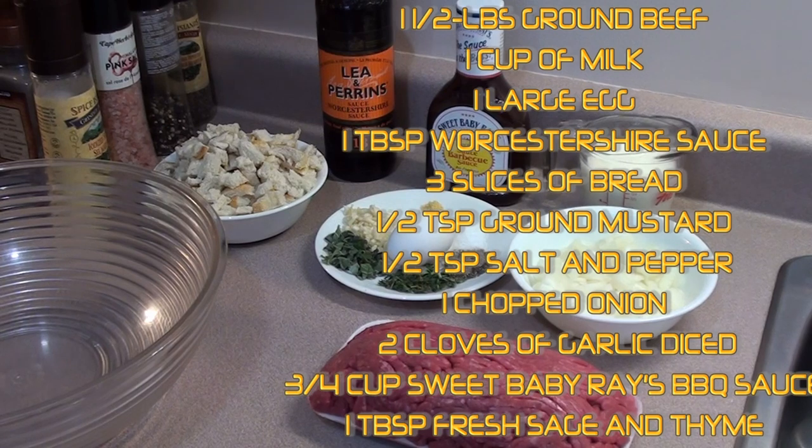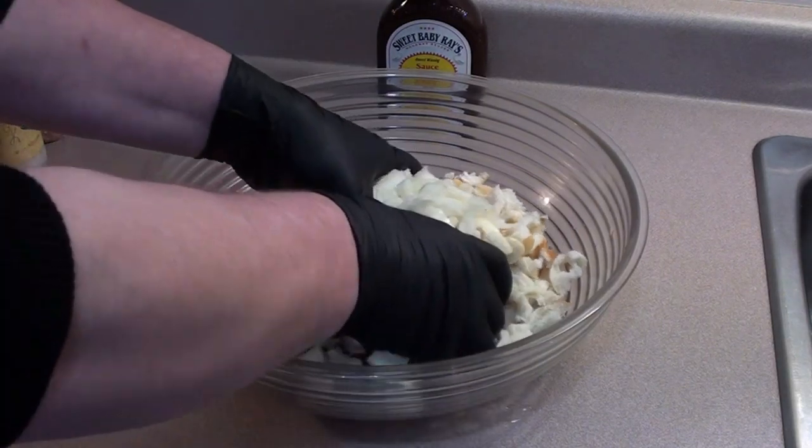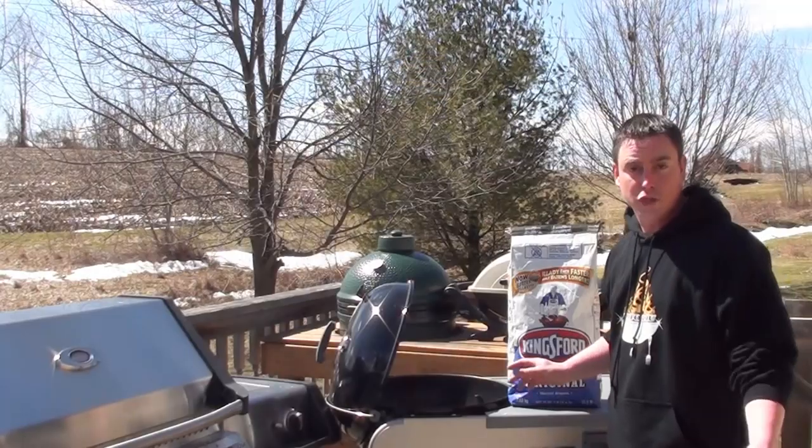We're going to get everything in the bowl except for the Sweet Baby Ray's barbecue sauce and mix it all together. The best and easiest way to get this mixed up is just to get your hands in there.